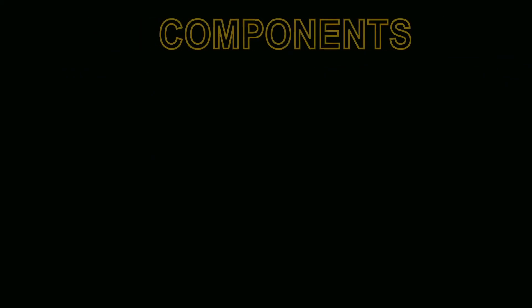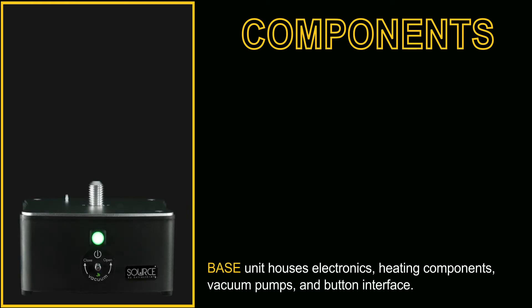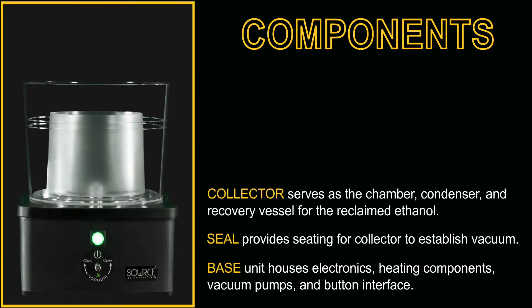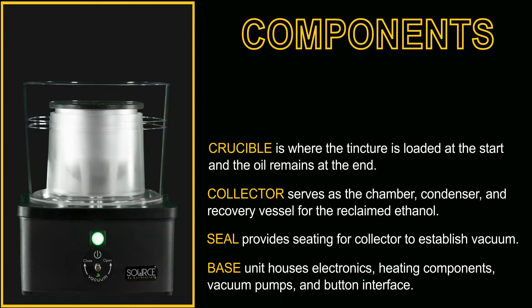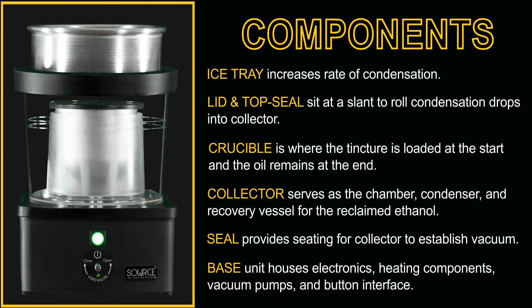Now to become a little more familiar with the machine, we're going to take a look at the components. It begins with the base and the seal, the collector, the crucible, the lid and top seal, and topped by the ice tray.